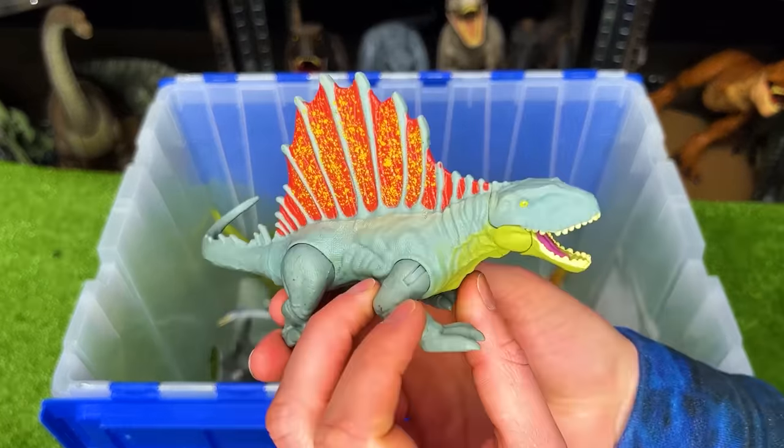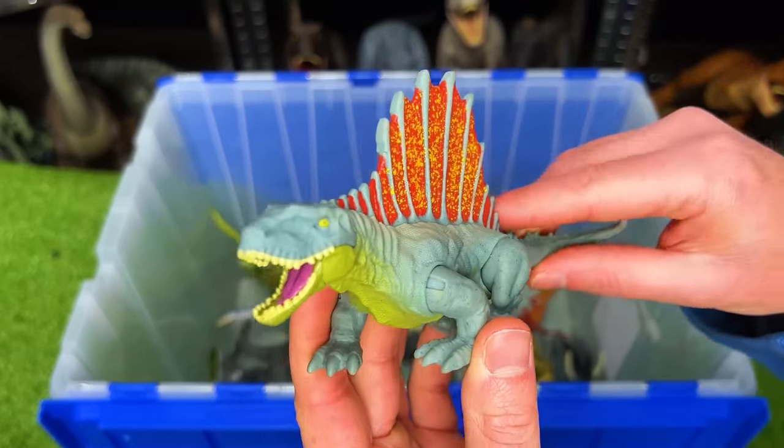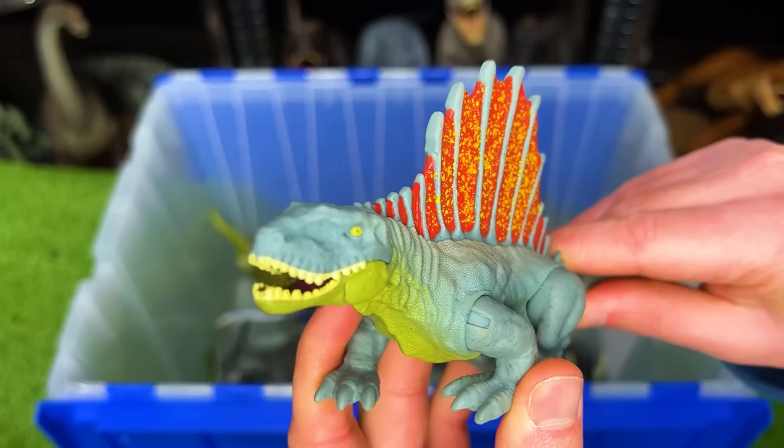I've got another Dimetrodon figure in here. This one has an action — you press down on its tail, it opens and closes its jaw.